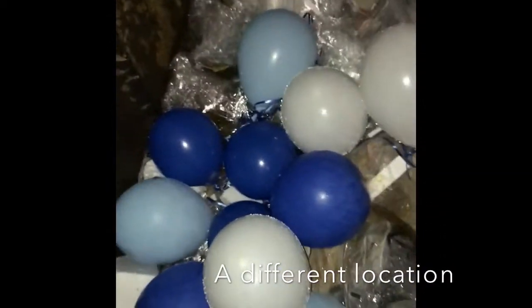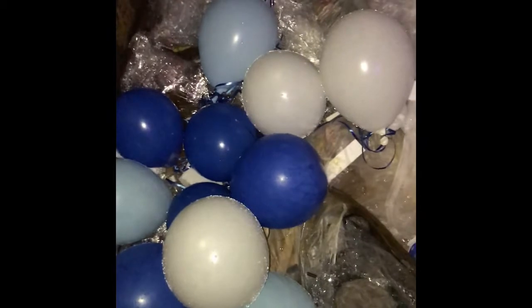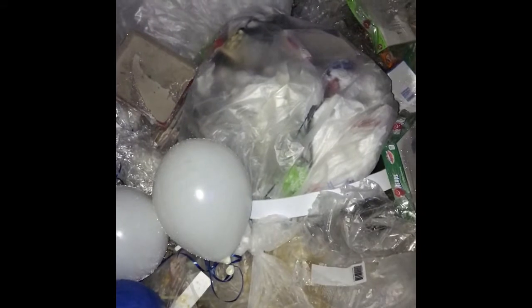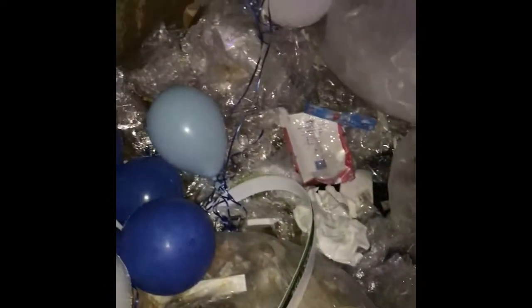We're here at Five Below again and there's a bunch of balloons — looks like they had a party, or maybe they're display ones from the store. We see this bag right here with a couple of things, so we're going to dig in and see what we can find. We have an emoji pen and it works, and a skull squishy thing, plus some Post-its — pretty cool.